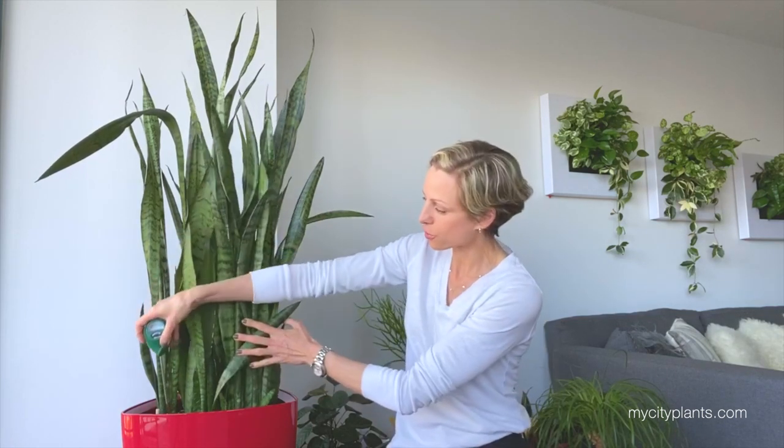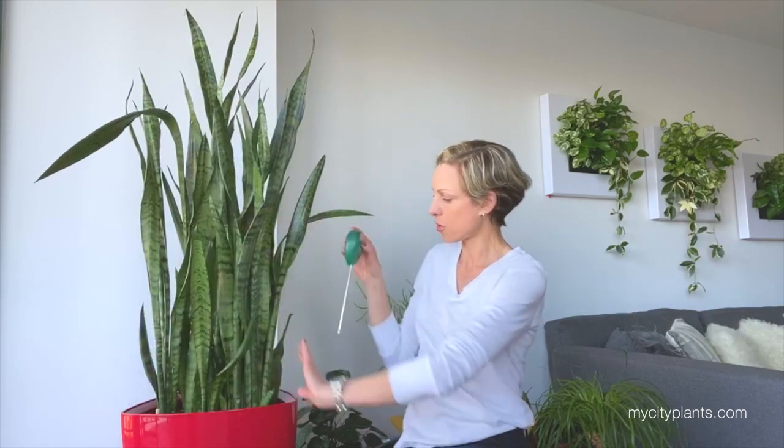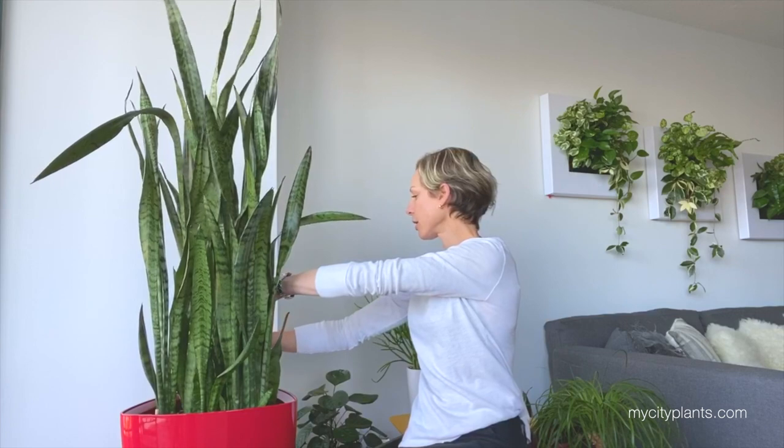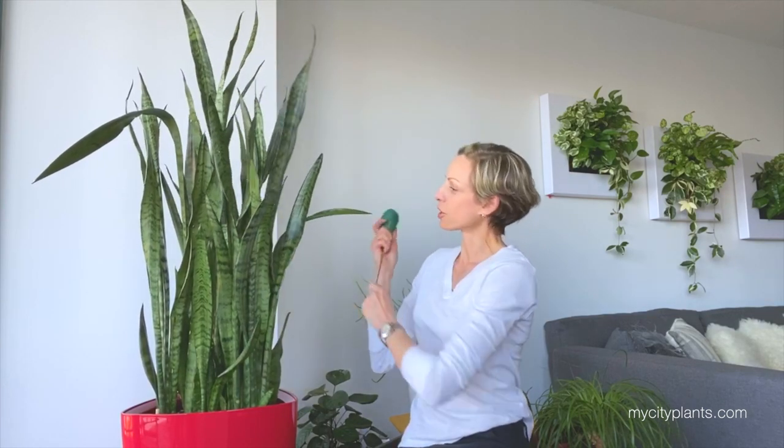I'm going to test the soil with the soil moisture meter that I use for all my plants, just to make sure that the soil is dry everywhere. The soil meter has three zones: the dry zone is the red zone, then there is the green zone that is moist, and blue is the wet zone. After I tested the soil, everything is at number one, which is the dry zone — exactly where I want my plant to be.